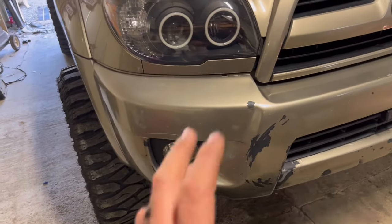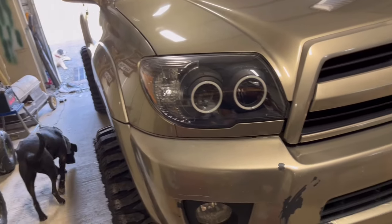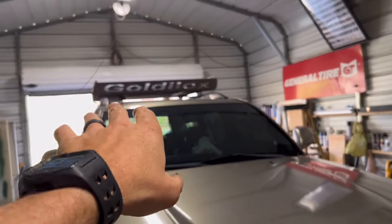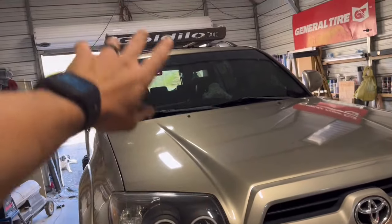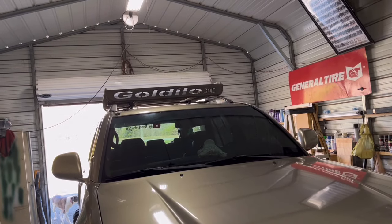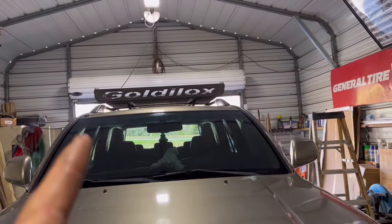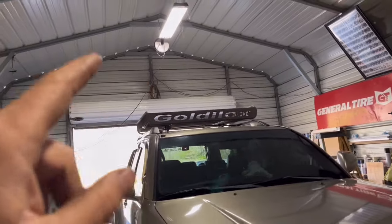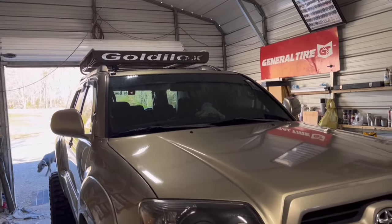I'm gonna do this bumper and the back bumper at the same time. We're gonna respray that black — take it off, spray this, get it dry, bring the 4Runner back and spray that in here as well. I'm going to use that trim paint I used on the 3000GT — y'all haven't seen that video yet, it'll be coming out. We got it from the paint store. We'll see how it holds up; if it fades I'll go back and spray it in base clear. Anyway, let's get to sanding.